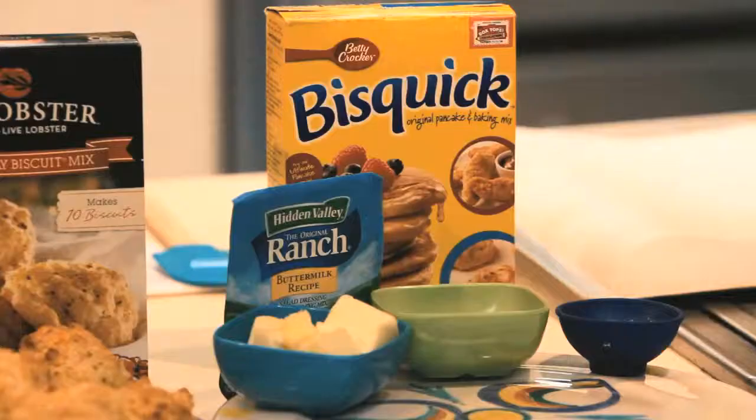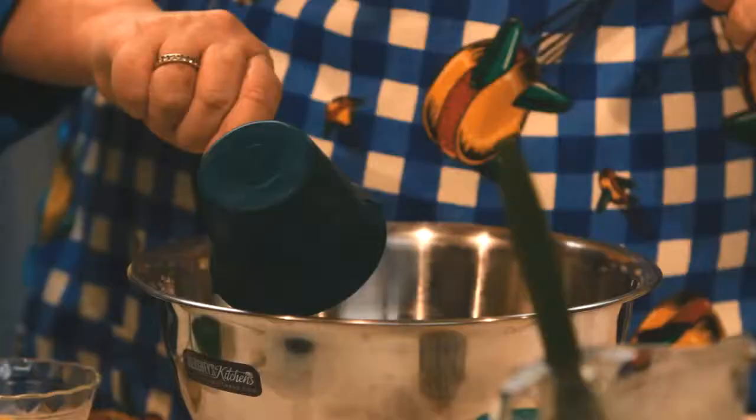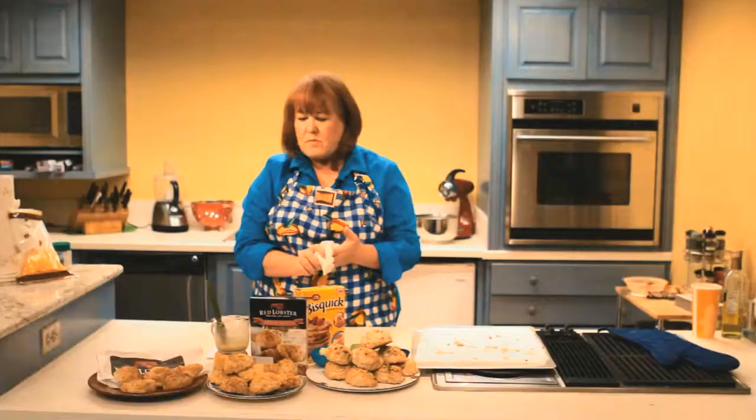I've got about two and a half cups of Bisquick — it's like a baking mix. I've added in four tablespoons of cold butter, three quarters cup cold milk, shredded sharp cheddar, and about a pinch of salt. So what I'm going to do is compare all three.